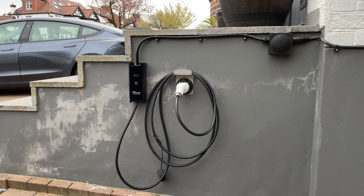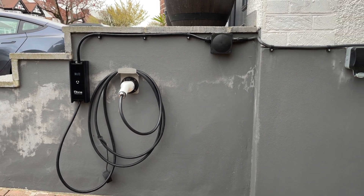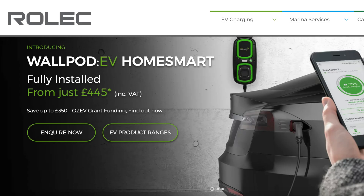Now let's get money out of the way. It cost us £500 for the charger and the installation, including the £350 OLEV Grant. And that £500 was for a standard installation, so for any reason if it's more complicated, they may charge you more. Now this is definitely one of the cheaper home chargers, but you can get other similarly priced ones like the Project EV Home Earth, Project EV Pro Earth, and the Rolex Walpod EV Home Smart. What were they thinking when they gave these names? Who's going to remember that? It's just stupid.